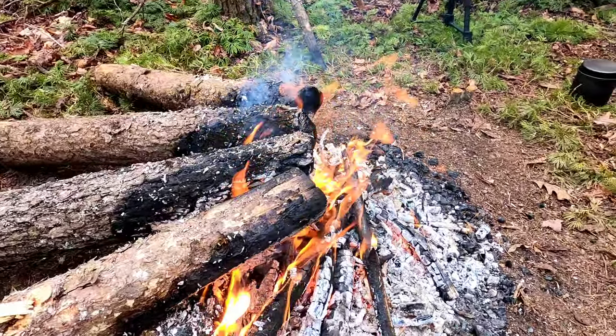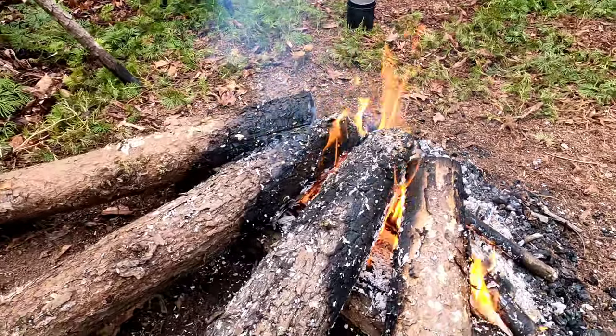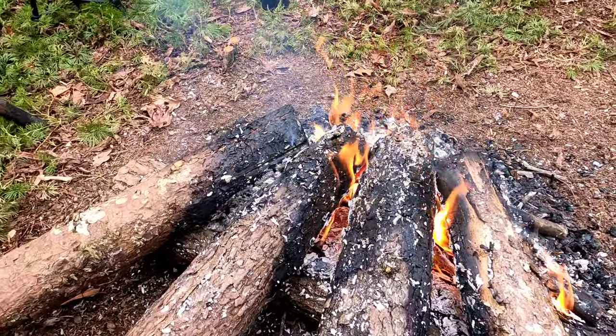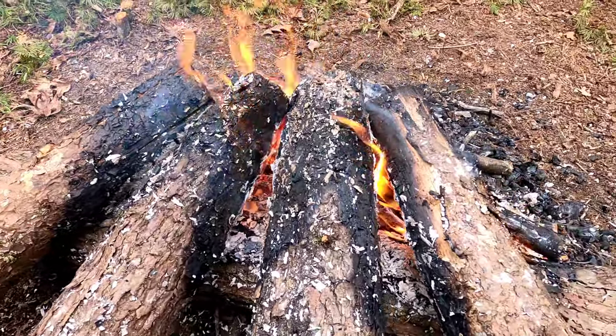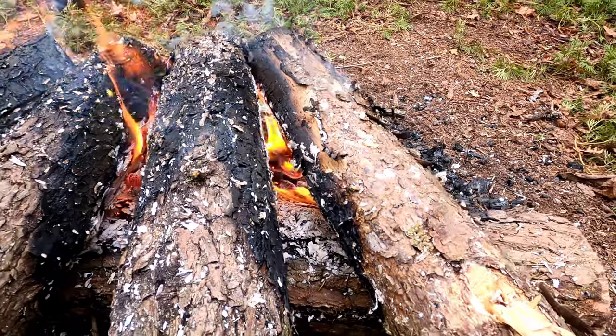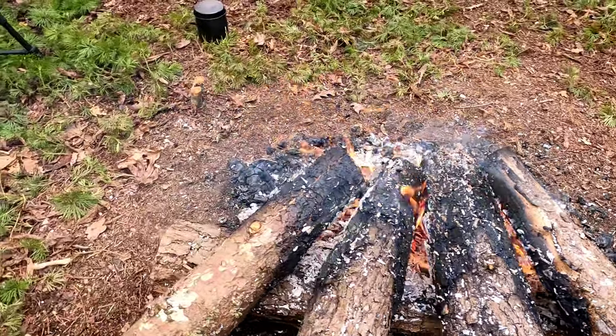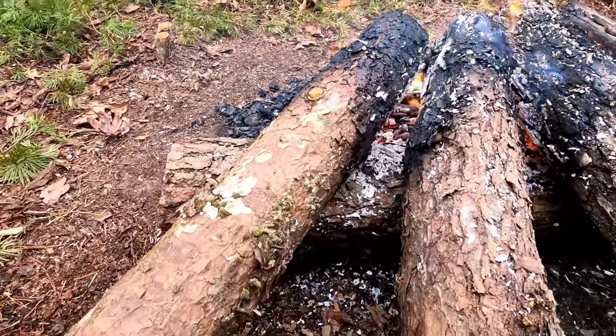We're about an hour into this burn. The logs are starting to get a little bit shorter up here on top. All you have to do is just inch them a little bit forward, trying to keep that same angle.